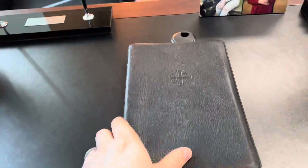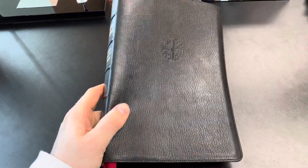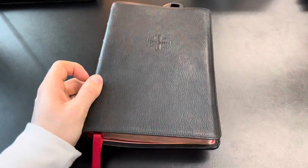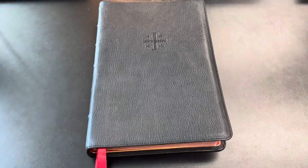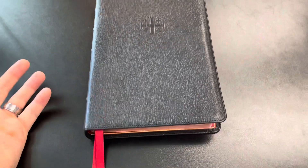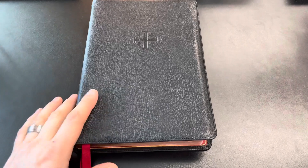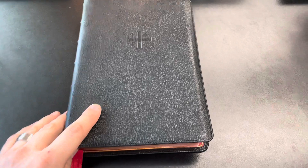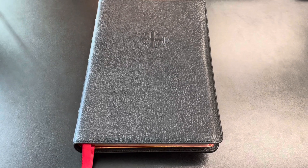Overall, this Bible has done very well for me. There are very minor concerns as far as structural integrity and how it's going to last in the next year. Schuylers are meant to last — in my opinion they're the best Bible on the market to use, especially in ministry. I use this Bible every single day whether I'm working or off, reading, studying, talking to Jesus, and in my daily duties as a minister.